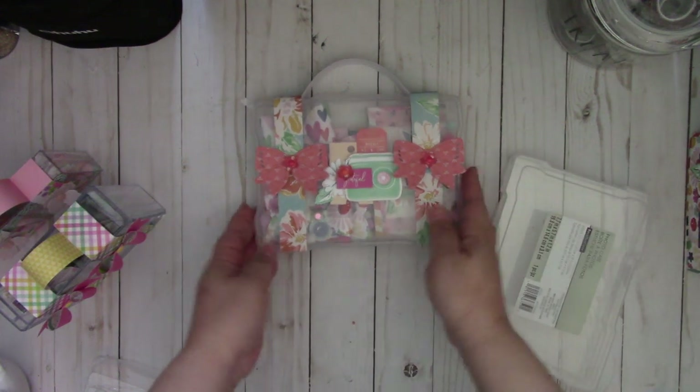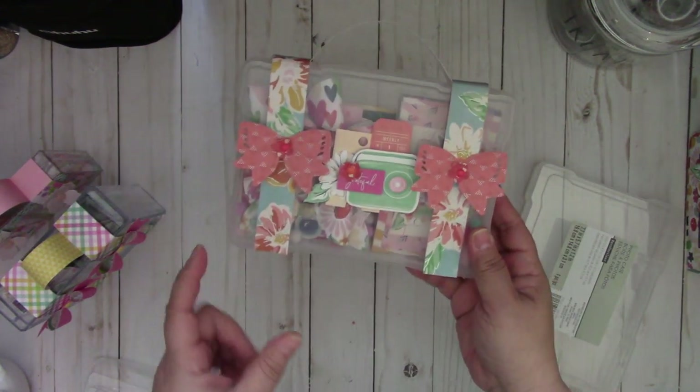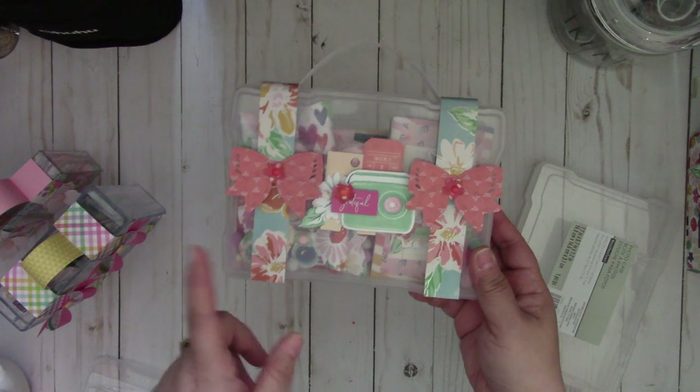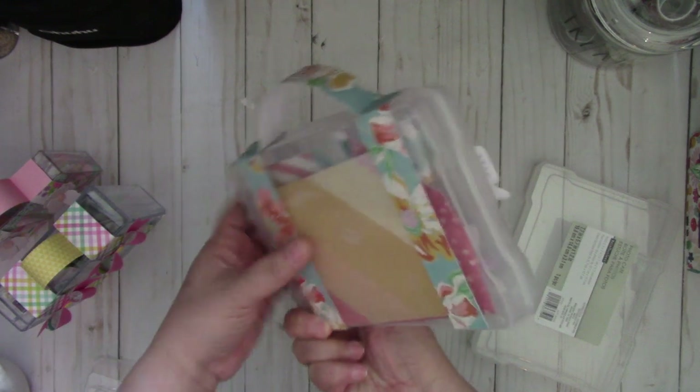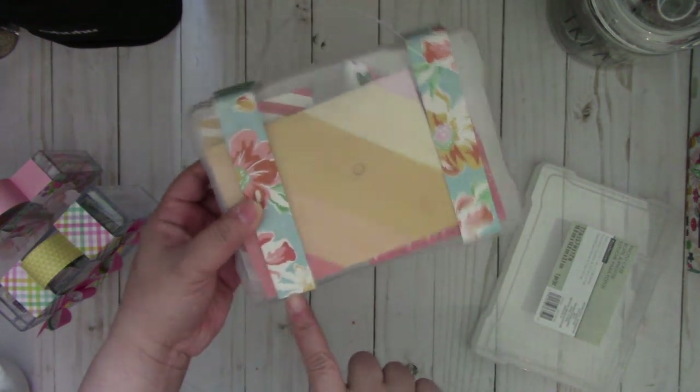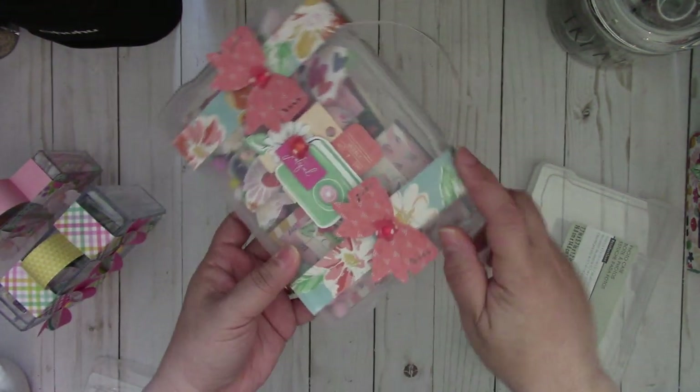So what I did with this one is I just took some 1 inch by 12 inch strips and then I started from the back here at the bottom and then I went over to the front.